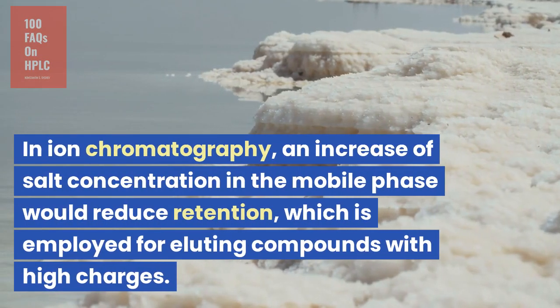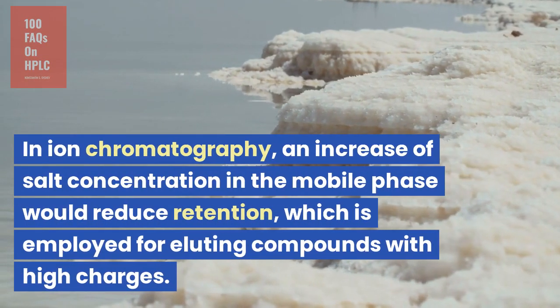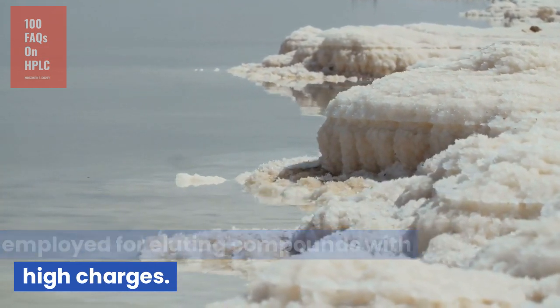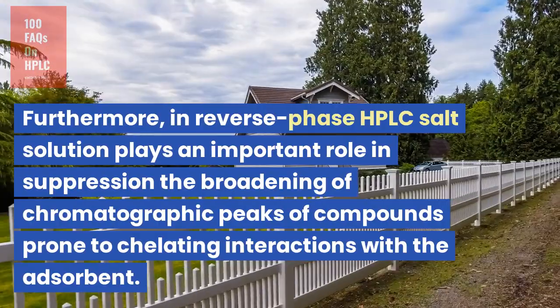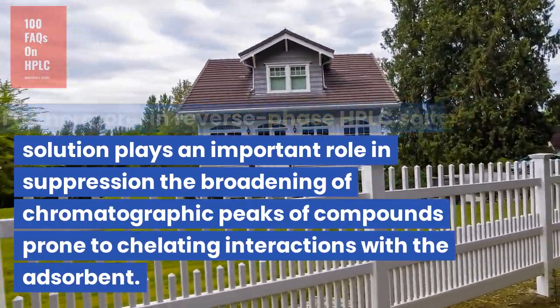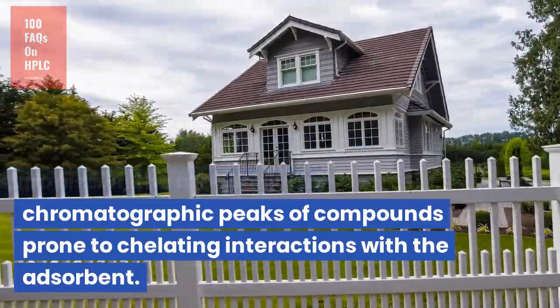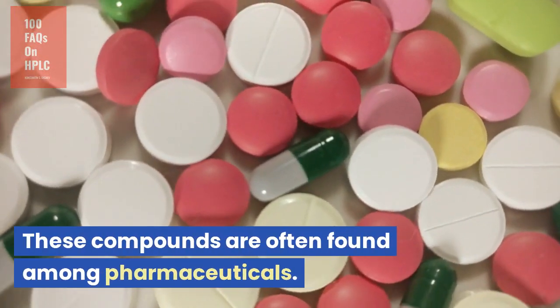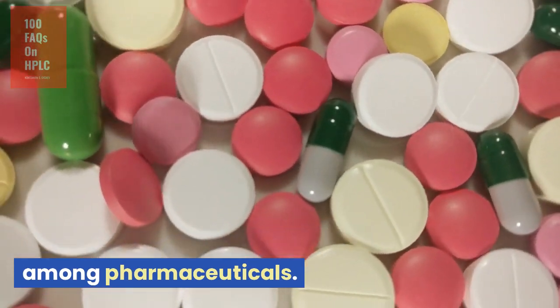In ion chromatography, an increase of salt concentration in the mobile phase would reduce retention, which is employed for eluting compounds with high charges. Furthermore, in reverse phase HPLC, salt solution plays an important role in suppressing the broadening of chromatographic peaks of compounds prone to chelating interactions with the adsorbent. These compounds are often found among pharmaceuticals.